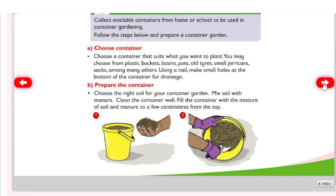Mix soil with manure. Clean the container well. Fill the container with the mixture of soil and manure to a few centimeters from the top.